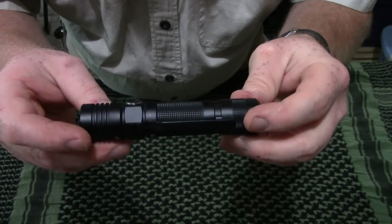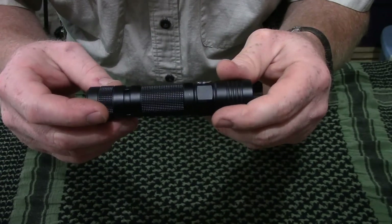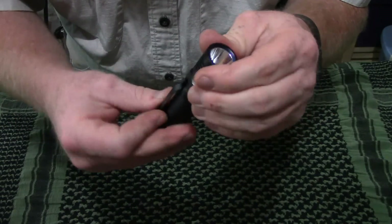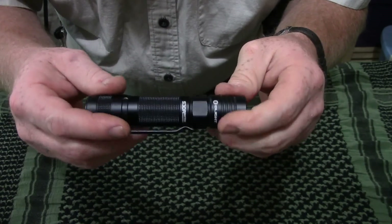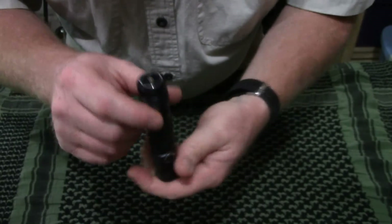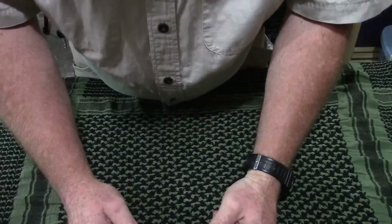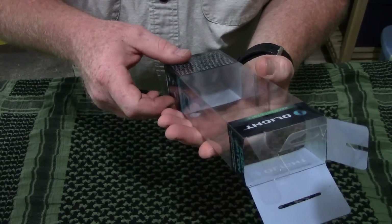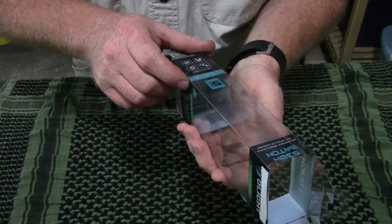That is the light in a nutshell. It is aircraft grade aluminum. Olight has come a long way in their manufacturing and their quality. So far I can't complain on their new line of products — this thing is great. It is a Chinese import, but like I said, the quality is excellent.